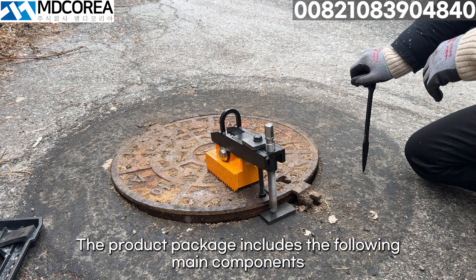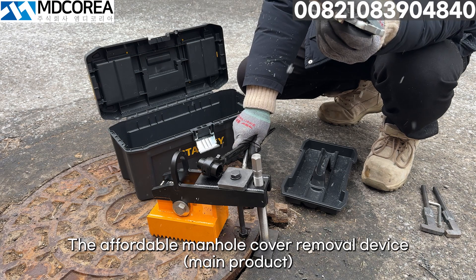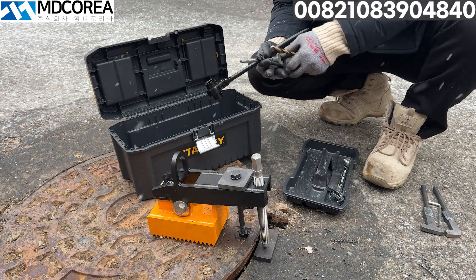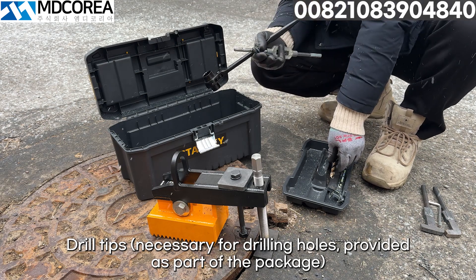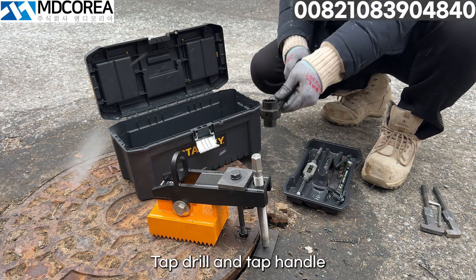The product package includes the following main components: the affordable manhole cover removal device main product, a manhole frame support, a spanner, drill tips necessary for drilling holes provided as part of the package, a tap drill and tap handle.